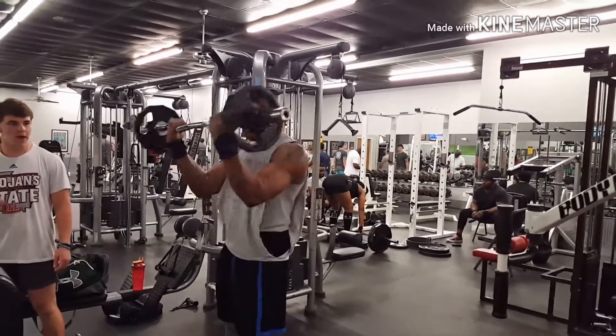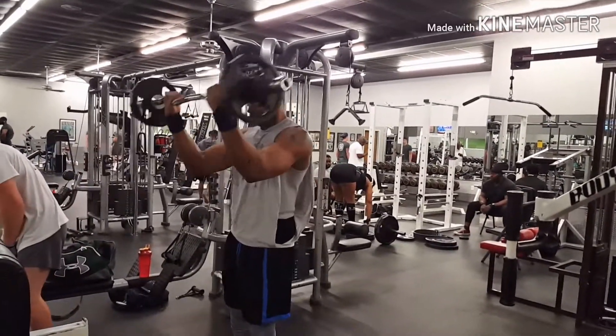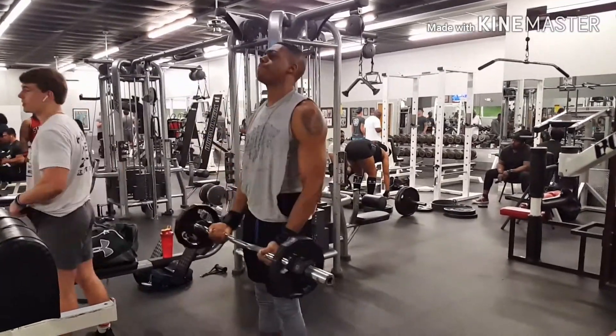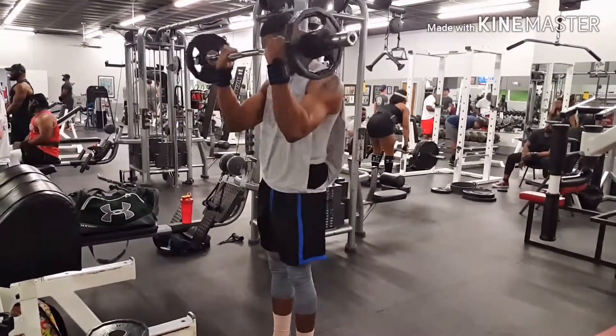What's up YouTube, today we bust out some biceps. We started out with 21s, which consists of seven reps halfway, seven reps halfway at the top, and seven full reps — just to fatigue and burn that muscle out. You want to come all the way up and try to contract the bicep.